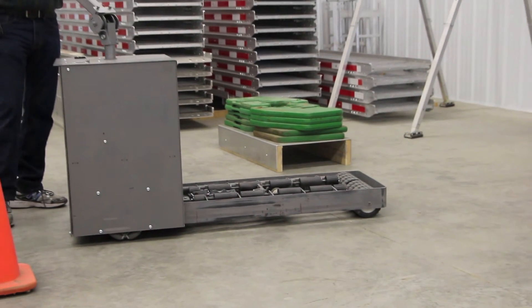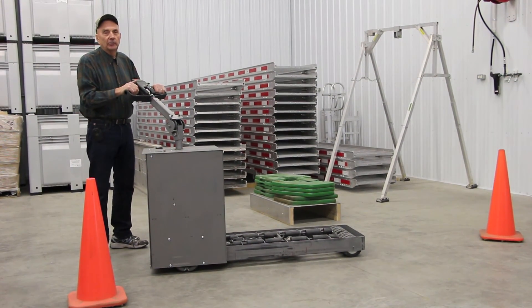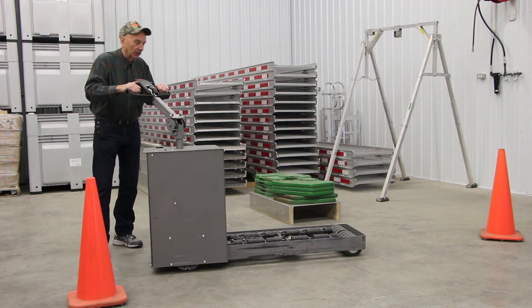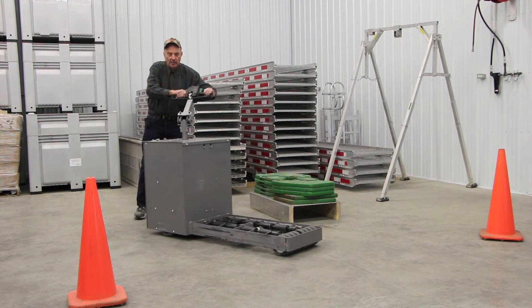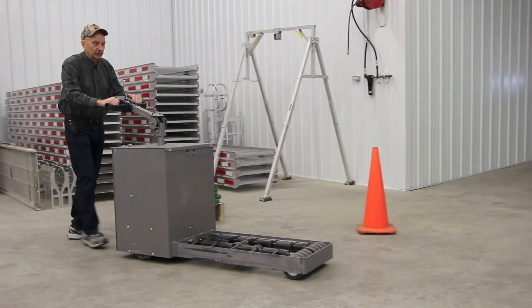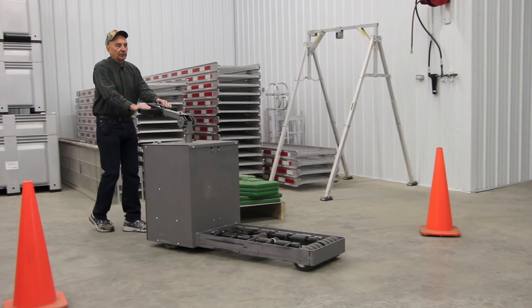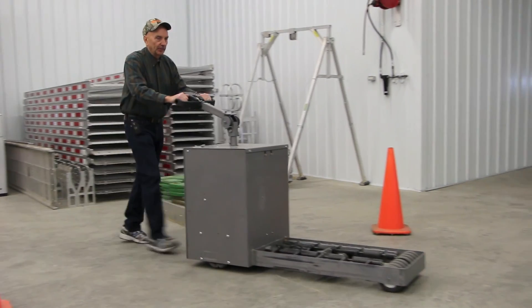The motor in the back has a twelve-inch wheel and it's four inches wide, so there's plenty of clearance on the ground so you're not going to ruin the floors while delivering the product. We also have a two-speed: one for use in the store or in the truck, and when you're going down the driveway from the store to the truck, you can put the lever forward for higher speed.